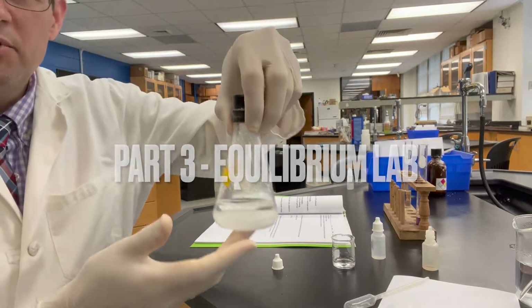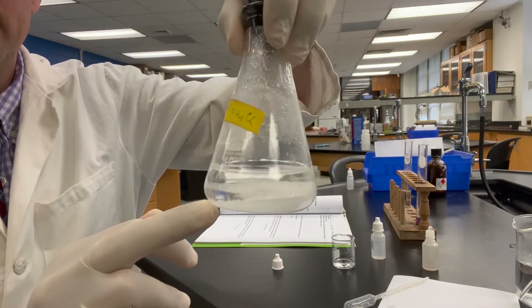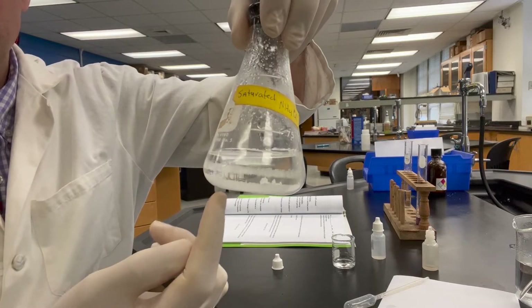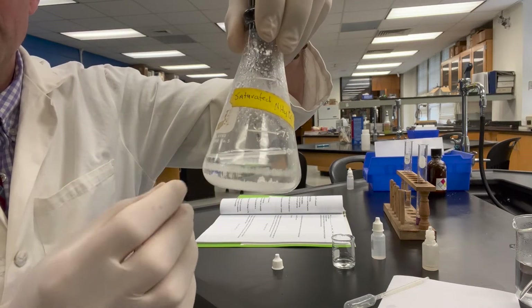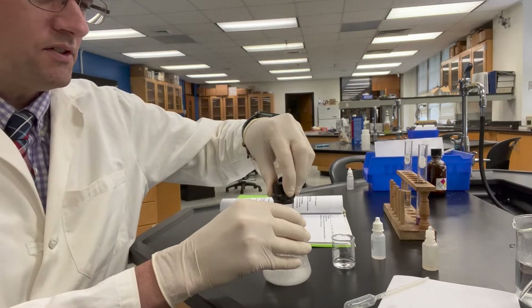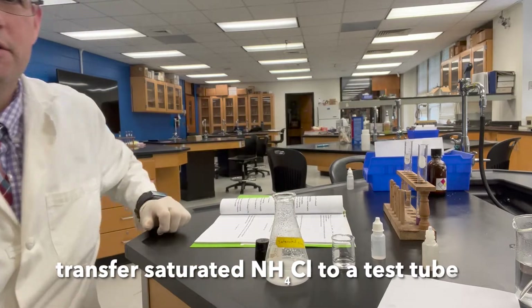This is part three. We've made a saturated solution of ammonium chloride — we put solid ammonium chloride in a flask with some water, making sure a vast amount of solid remains. We're going to grab the liquid above the solid and measure out three milliliters into a test tube.